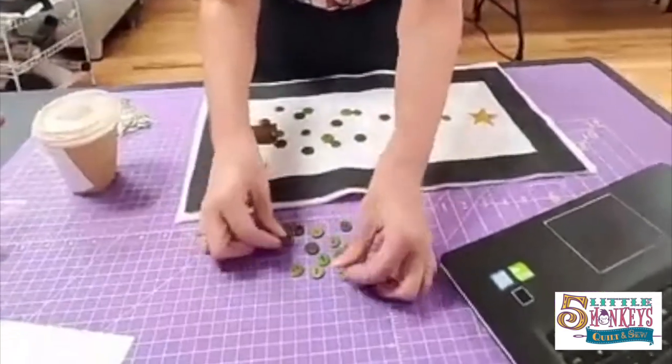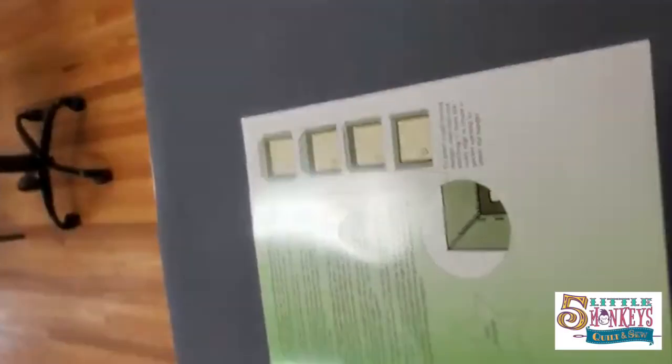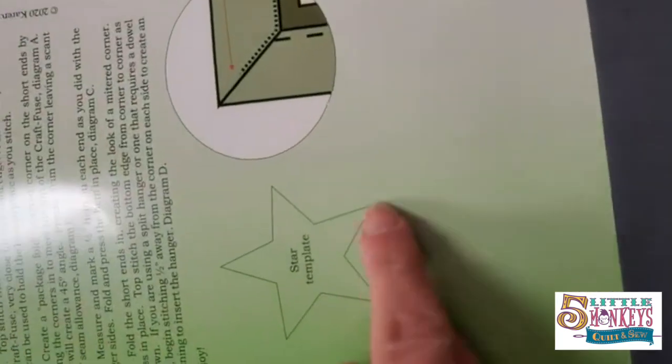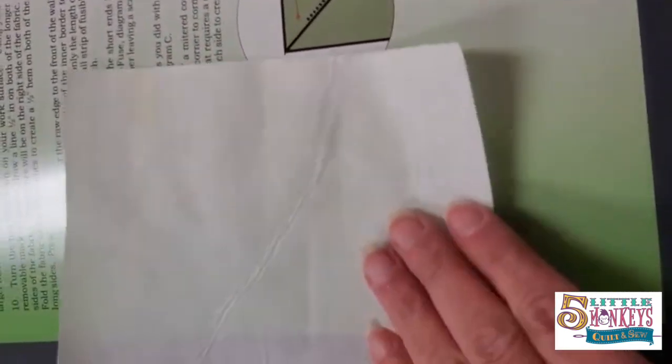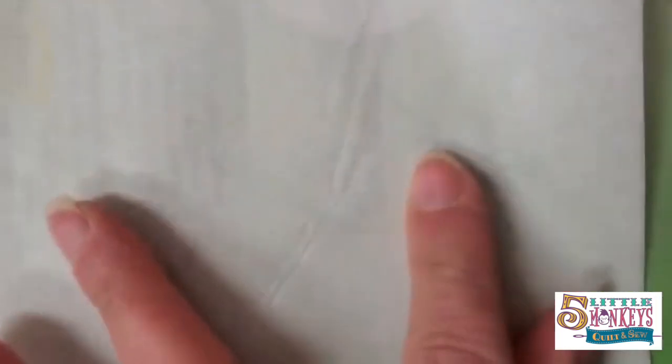On the back of the pattern there's a little star template. We're going to take our two-sided fusible and put it on top of that, then just trace out that star shape.